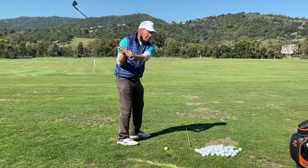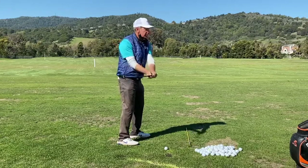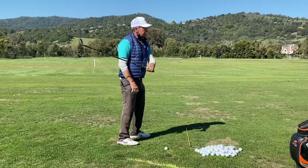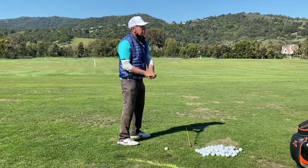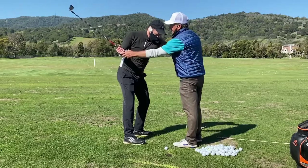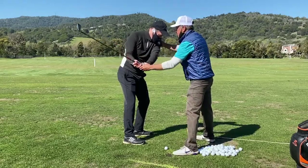What you want to do is feel like the right elbow needs to go out this way, and then the left wrist needs to go this way — so they're both unhinging here. Now just straighten the right elbow towards the stick out in front of you.